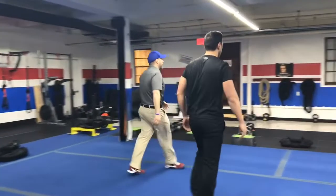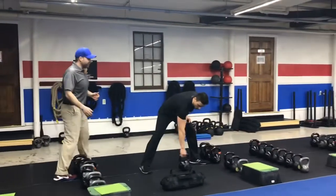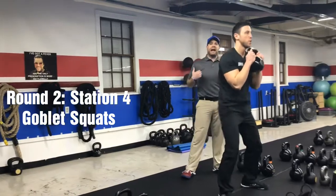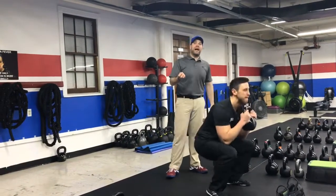From there, we're coming back over to the kettlebells and now we're going to be squatting. Clean that kettlebell up to the chest into goblet squat position. Sit that foot back, elbows in nice and tight. Deep breath in on the way down, push that air out as you press back up.